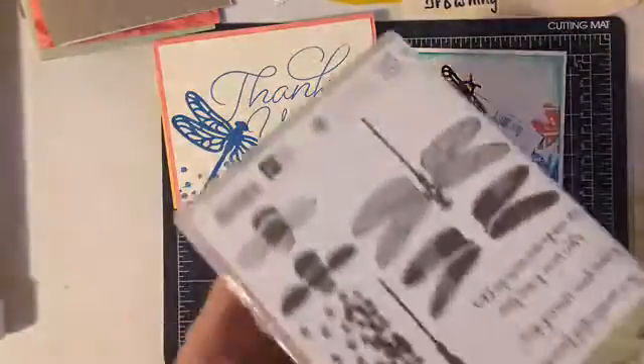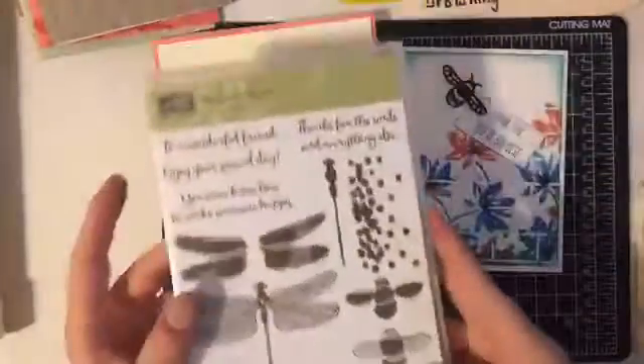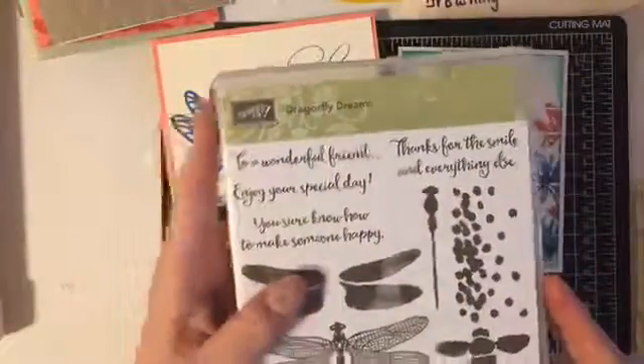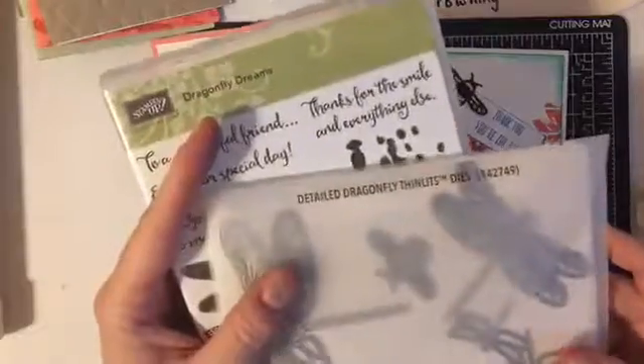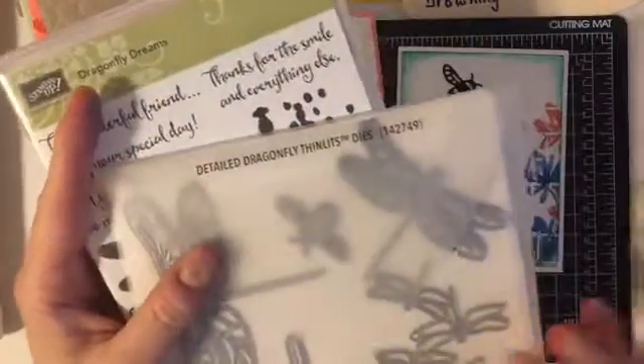It is a bundle because you get the stamp set. Here's the stamp set — it is photopolymer, it's called Dragonfly Dreams. And you also get the matching dies, and these are called Detailed Dragonfly Thinlets.